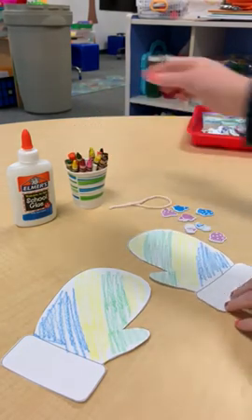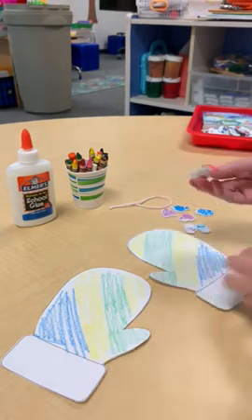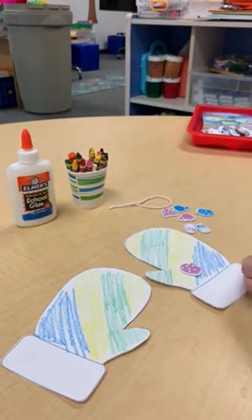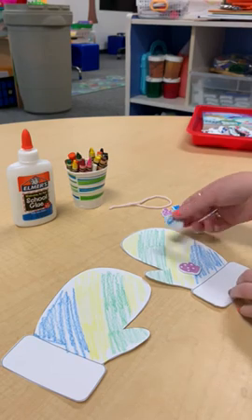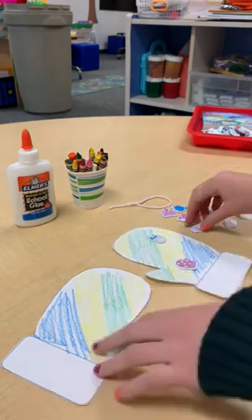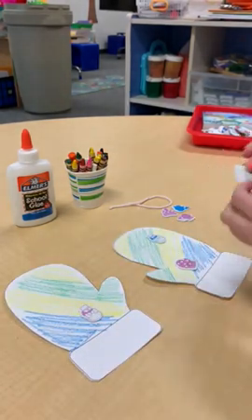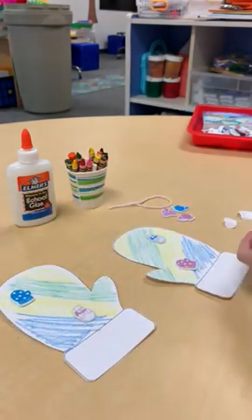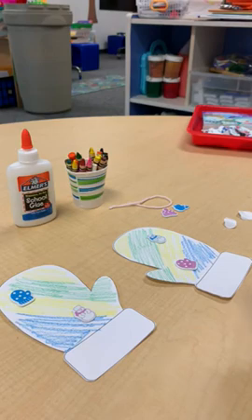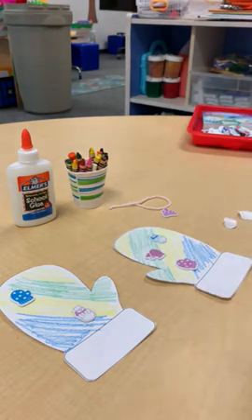Now that mine are colored, I'm going to put these stickers on really nice — you just peel the backs off. And if you guys have other stickers at home, you're more than welcome to use those. Have fun with it.